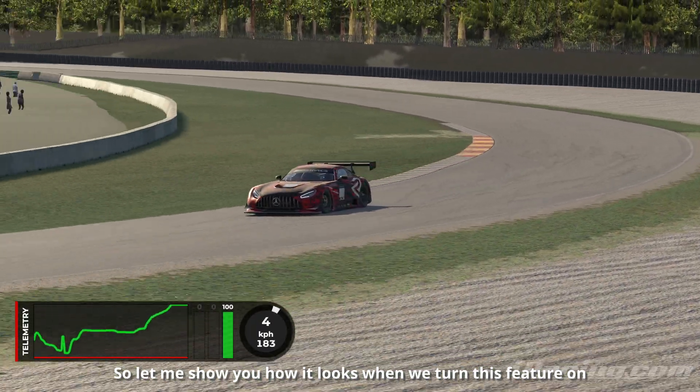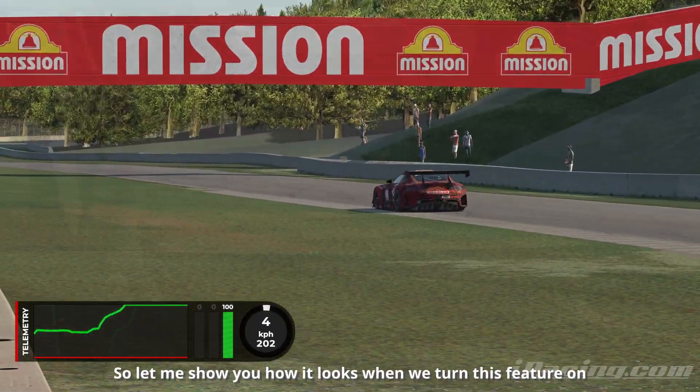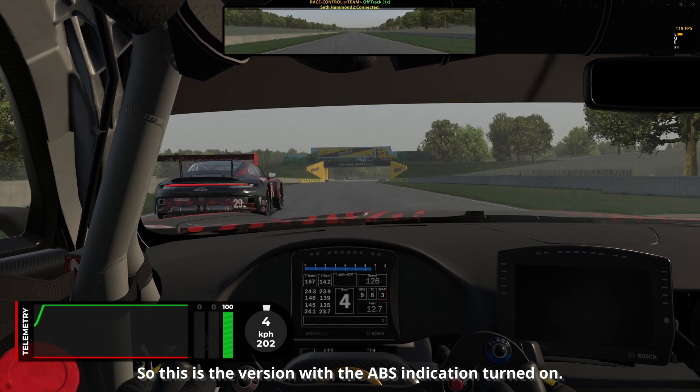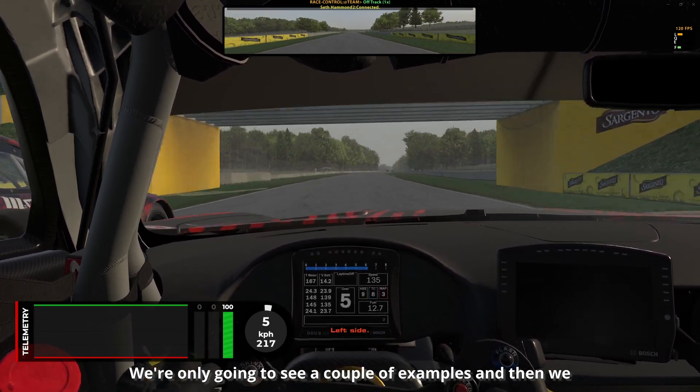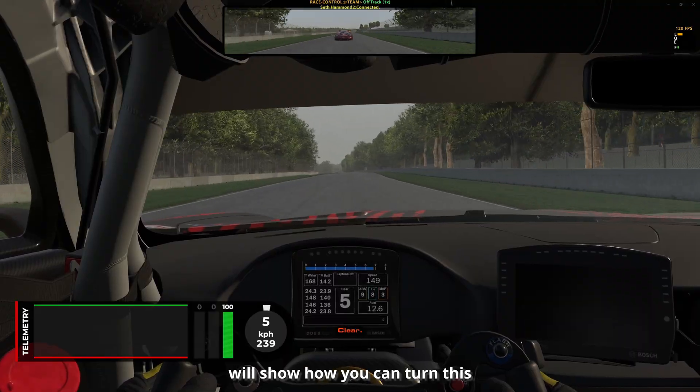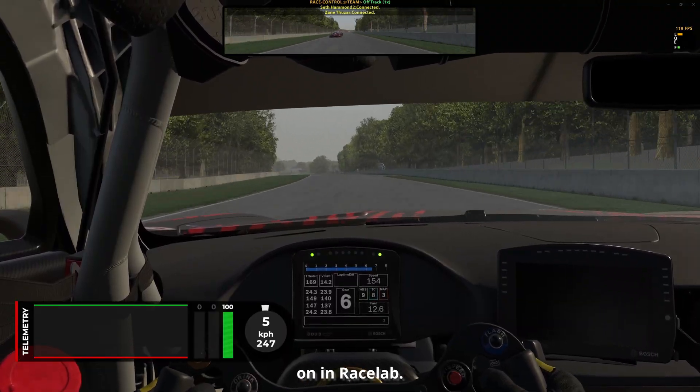So let me show you how it looks when we turn this feature on. This is the version with the ABS indication turned on — we're only going to see a couple of examples and then I'll show how you can turn this on in Racelab.